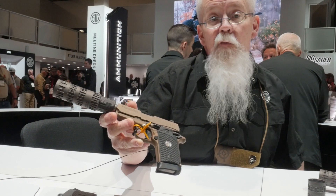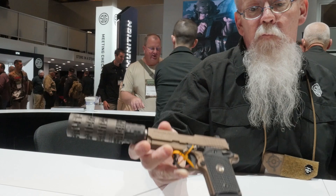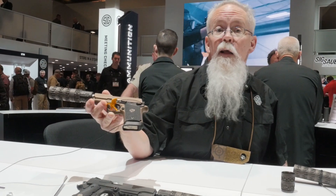In the .45, it's 132 dB in full configuration. With 4 baffles, it gets you down to 139. For more information on this or any of our products, go to SigSauer.com. Thank you.